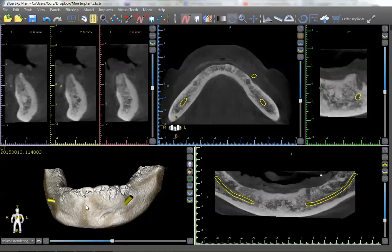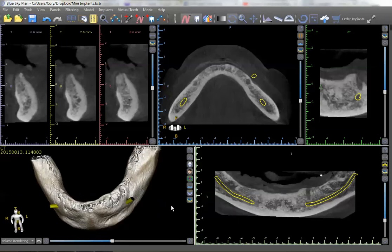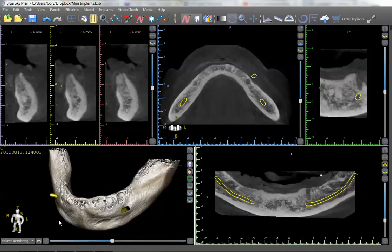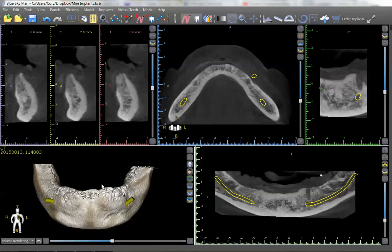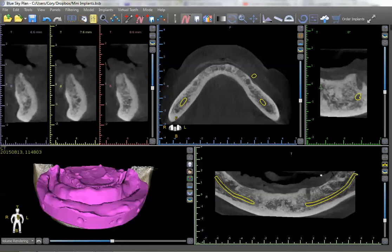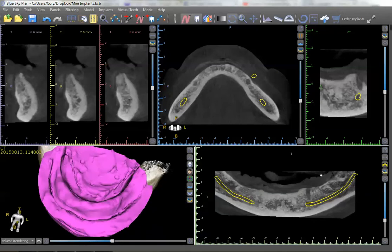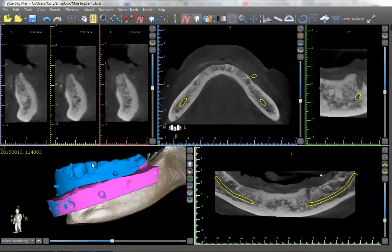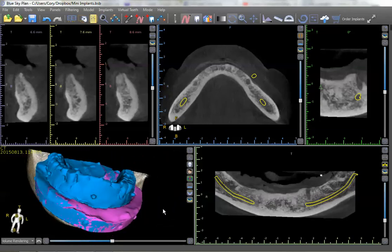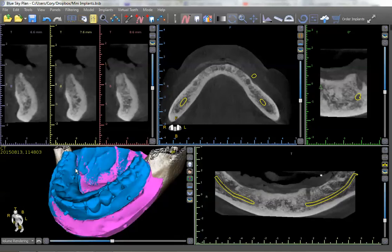I want to show some of the benefits to actually doing these fully guided, and it can be done very affordably as well. We have this patient that has an edentulous mandible. We've already got the nerves mapped. One of the cool things you can do is actually turn on the patient's tissue surface so you can integrate in their tissue model, and you can also integrate in where the patient's current denture is. This patient was scanned with her denture, so now we can actually see exactly where the tooth positions are.